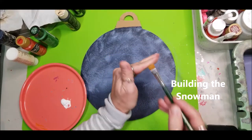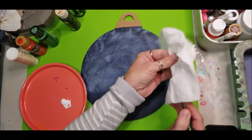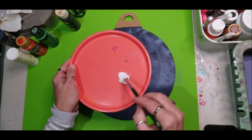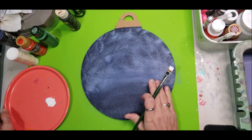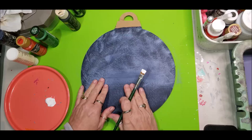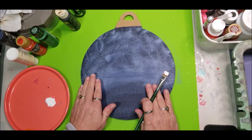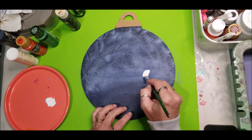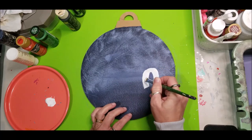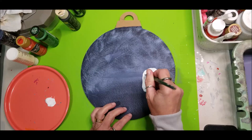Now we're going to build our snowman. Pre-dampen your brush to pre-condition it — just dampen the bristles and blot out the excess. We're going to take our white and load our brush. Because he is a snowman building a snowman and there's a tree here, I'm figuring he needs to be positioned here, the snowman he's building here, and then the tree. Because this is a primitive snowman he's almost kind of square — very simple.